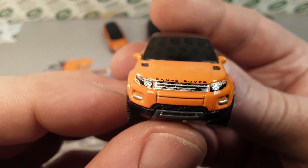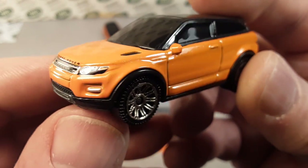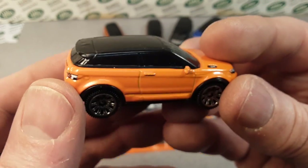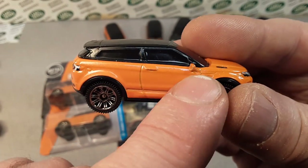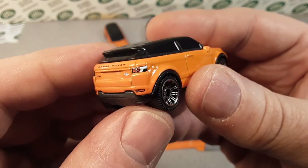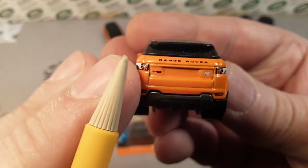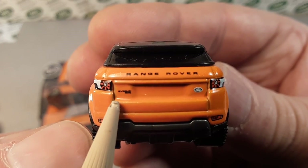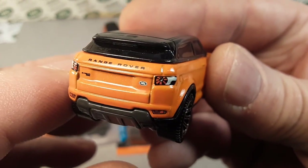Beautiful detailing — this got all the treatment: front headlights, grills, badge up front, Range Rover — excellent. This orange paint, and it doesn't matter who it is, in my opinion, orange is a tough color to paint, whether it's Matchbox or Hot Wheels. It seems like in the crevices and stuff it kind of bleeds through, it's kind of thin. But this one wasn't too bad. Beautiful detailing. Just love the rear taillights there. It's got the little Evoque here. The Land Rover badge on the right side, Range Rover across the tail end there. Very nice.